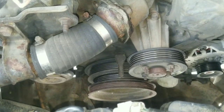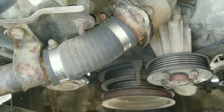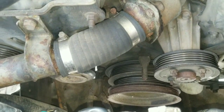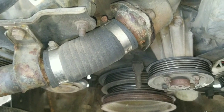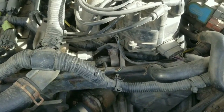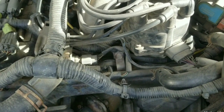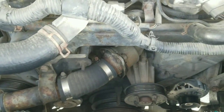Now let's start the engine and listen for the noise. We're going to need the engine to get warm because when the engine is hot that noise seems to be more apparent. Another thing in suspicion of that noise is this distributor drive gear — it drives itself off of the camshaft. Let's take a listen to see what's really going on.